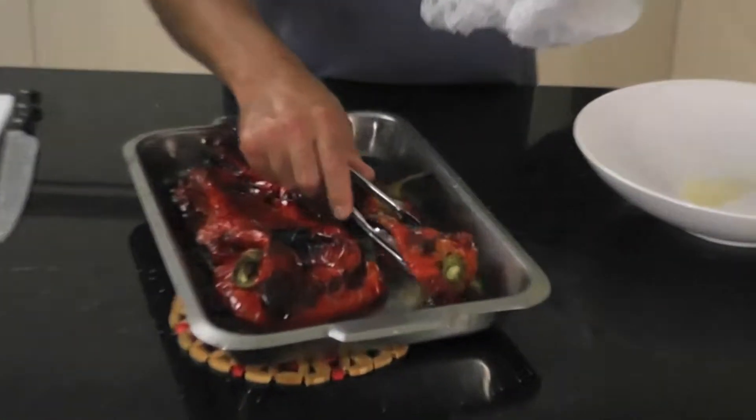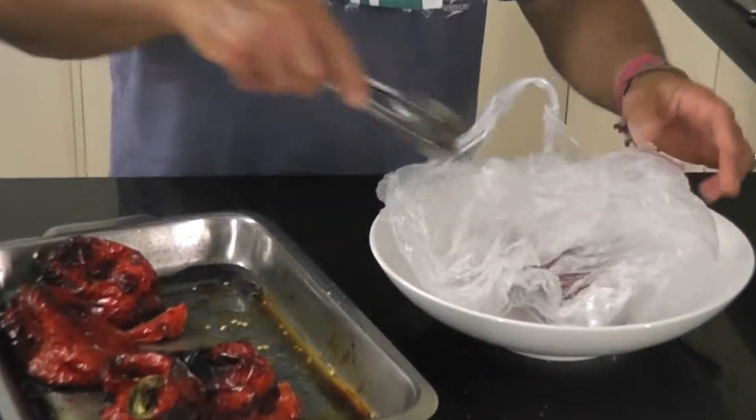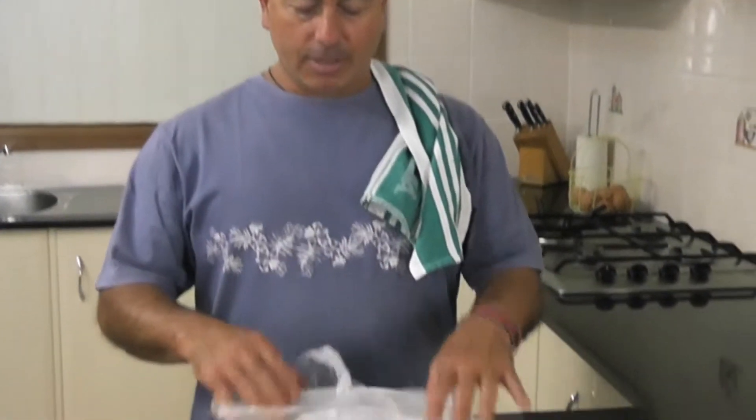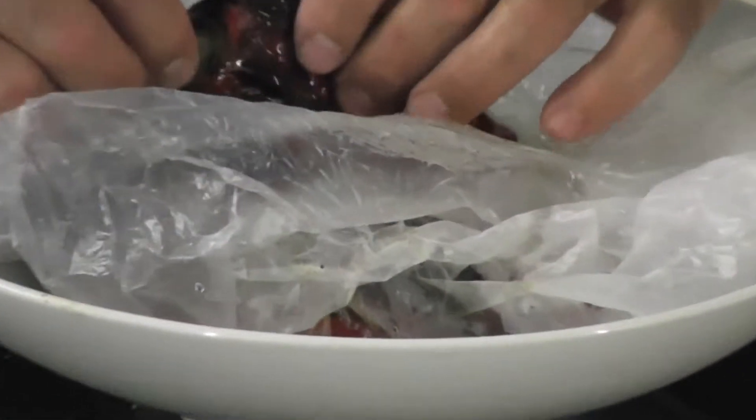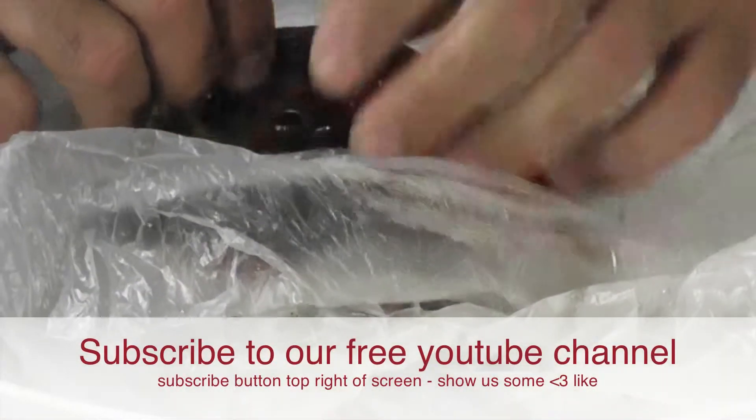Okay, hopefully they're not too hot. We'll close that and tie a knot in it. We'll let them sit for about 10 to 15 minutes and then we'll peel them. We've been sitting for about 15 minutes — whenever they're cool enough for you to handle is the time to do it. The skin has to come away from it.